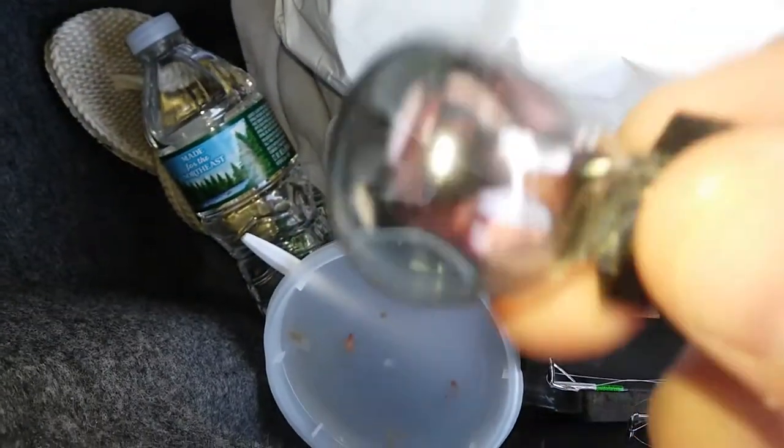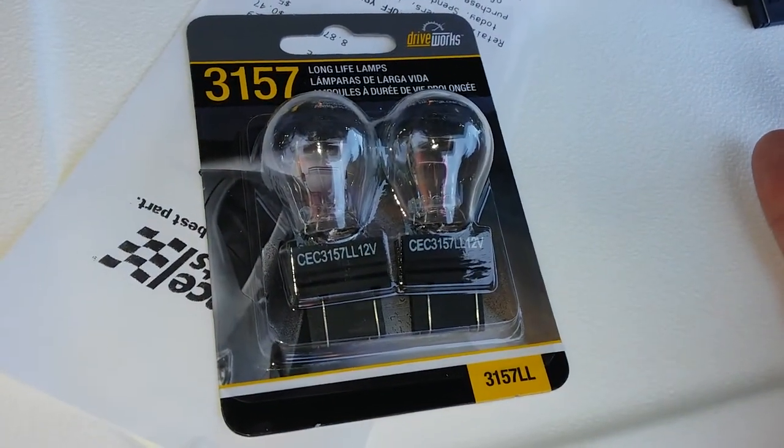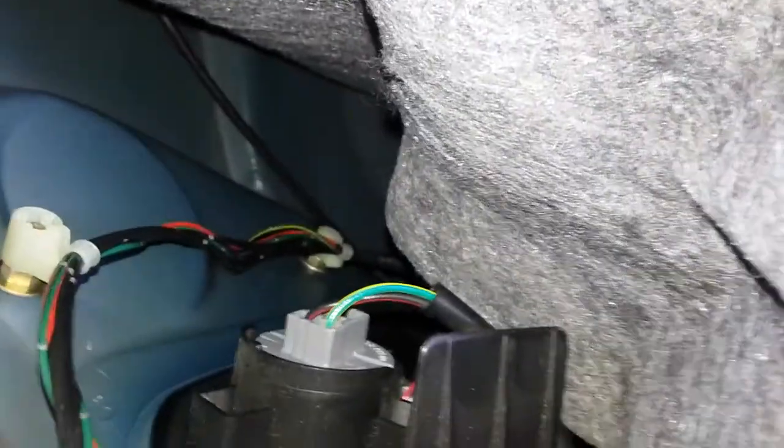The bulb burnt out, so we're going to replace it. It's got a few bulbs and it's fairly cheap, about five bucks. The bulbs just pop right back in — just give a little turn clockwise and it's in.